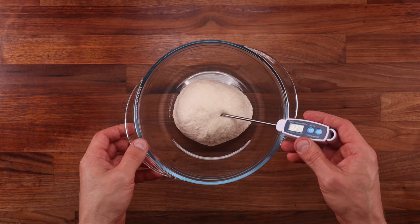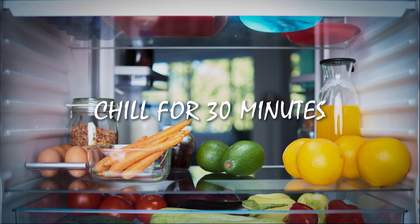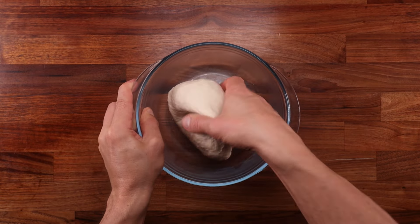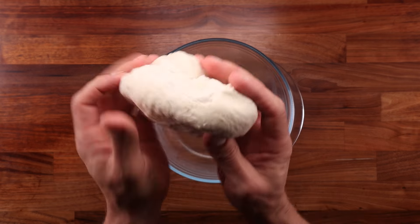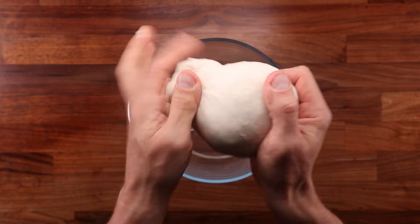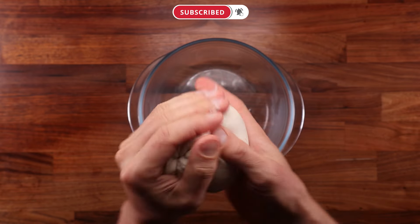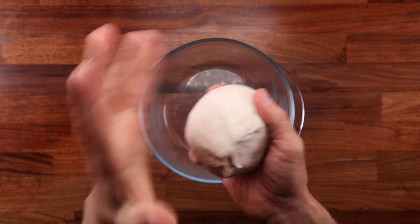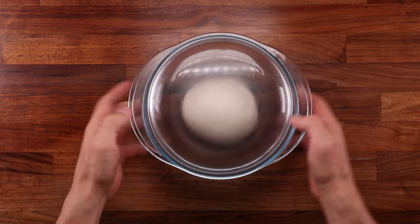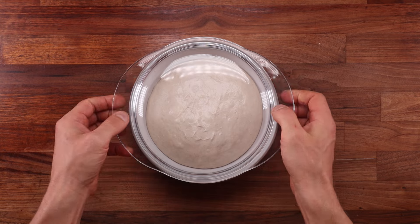At around 23 degrees Celsius or 74 Fahrenheit, my dough is just about right, so I'm going to pop it in the fridge and leave it to cool down for 30 minutes. After 30 minutes, remove the dough from the fridge and give it a fold. Folding will help the dough cool down evenly and quickly and will build some tension. This dough is not sticky, so it doesn't require any flour — you can fold it in the air to keep your table clean. Pick the dough ball up, fold the sides down and push them back into the middle whilst going around in a circle. Once the dough ball is nice and tight, place it back into the bowl and leave it to cold ferment for 18 to 24 hours.